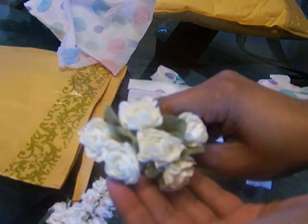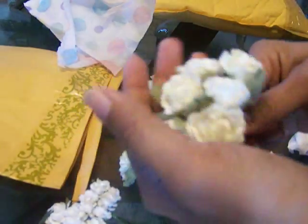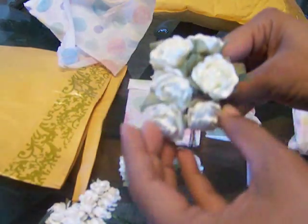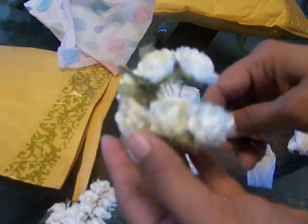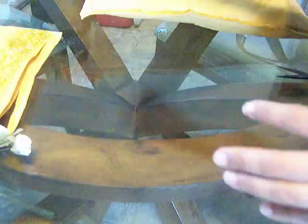And I ordered some of the medium size too. Look at how pretty — you get 6 flowers. So this is good for using with your Glimmer Mist, or just with the Perfect Pearls, or your Shimmers, or whatever you want to do with them. It's great to have the white flowers.